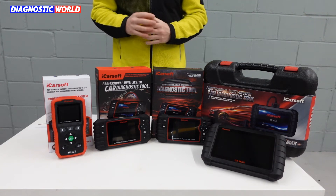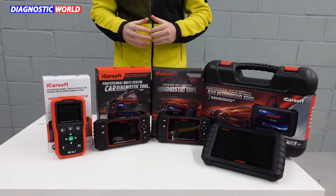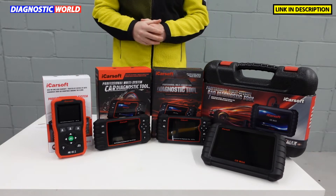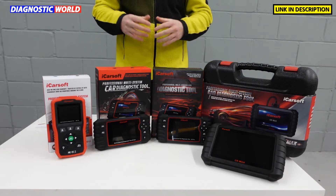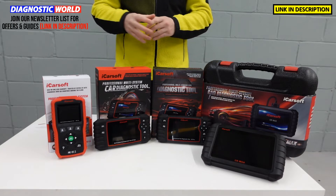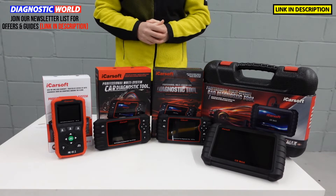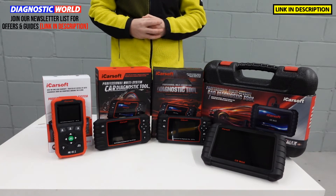Hi guys and welcome to the ScanTool Network. In this video we're going to be looking at the top four diagnostic scan tools for Nissan and Subaru vehicles in 2022, 2023 and beyond. I'm going to put links to all of these kits in the description below this video. There are fakes and clones on the market unfortunately, and they can damage your vehicle. So it's really important that if you're looking to pick up one of these tools, you use the links in the description, as that will take you to the official and genuine products. At the end of the video I'm going to show you which of these tools I would personally use if it was my money on my Nissan or my Subaru.